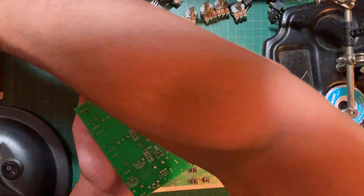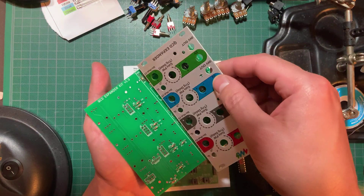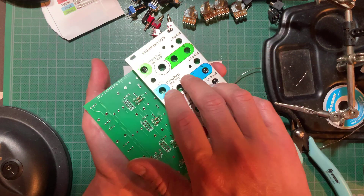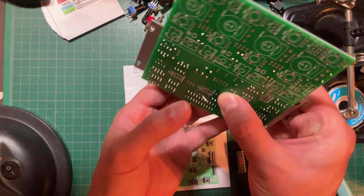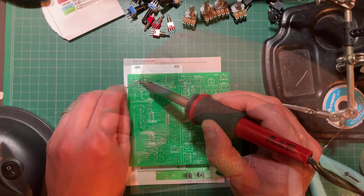Next up were the IC sockets and the timing crystal. I like to use the panel to keep the sockets in place as I turn the board around to solder. Make sure the notches on the sockets match the ones on the silkscreen, or you might plug an IC in backwards later on.